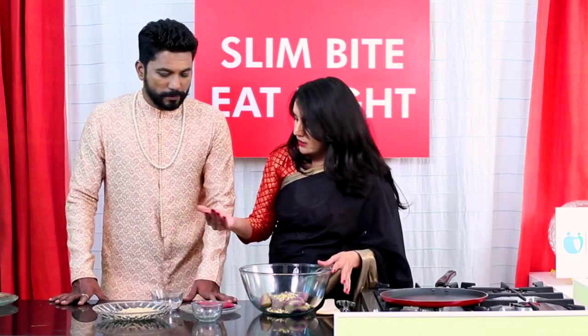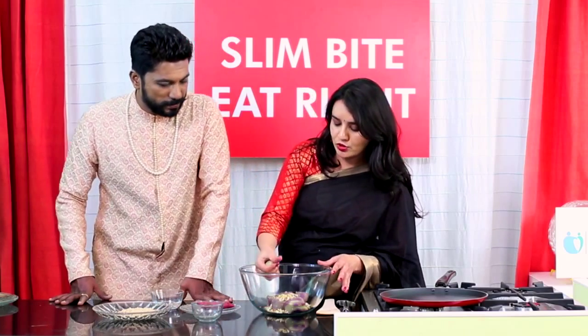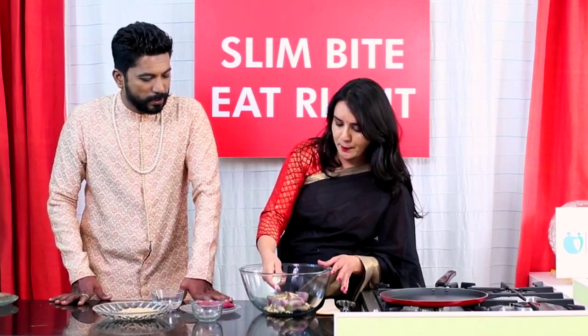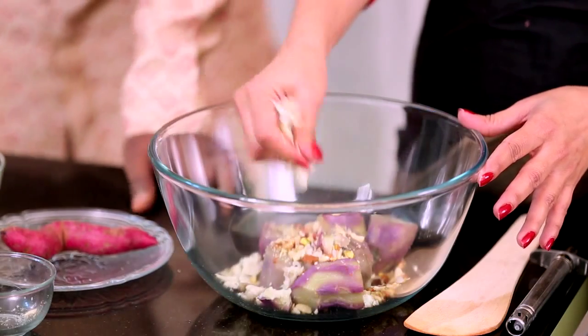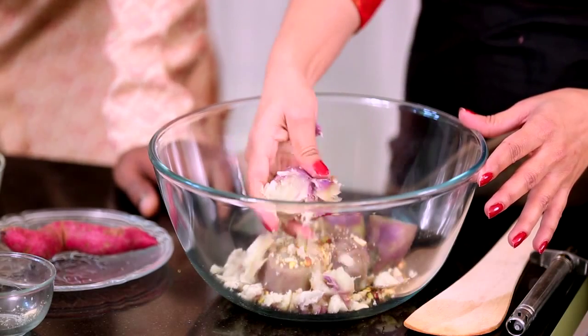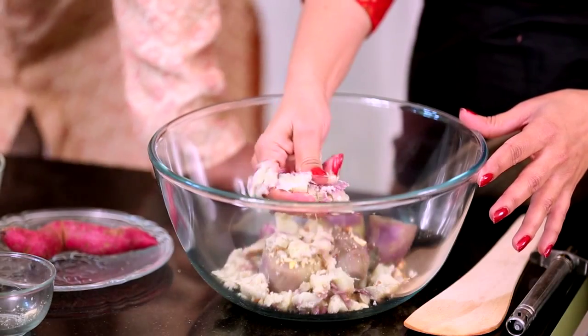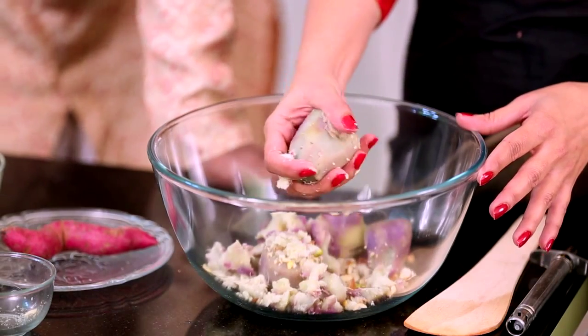Now we can take a little bit of water in your hand so that you can mix it properly — you're mashing it. It will take a little time. So how did you get this idea? Sweet potato burfi, as you're calling it?